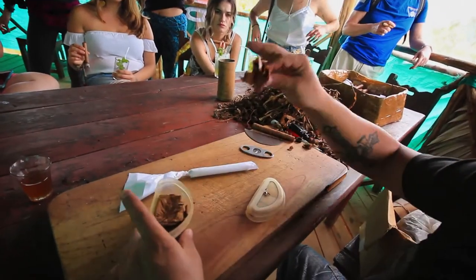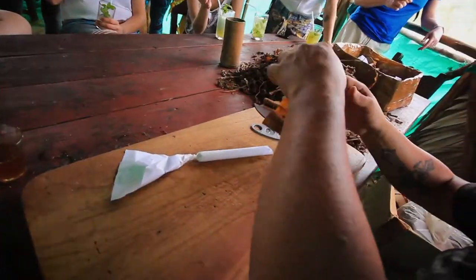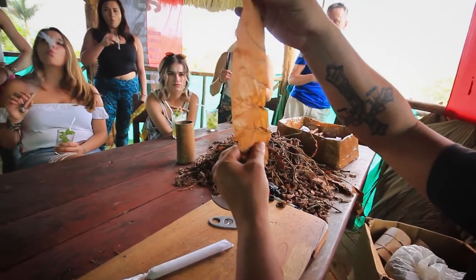Now the special leaf for the outside. The color is the most black and the leaf is the most elastic.